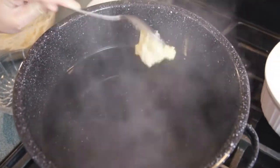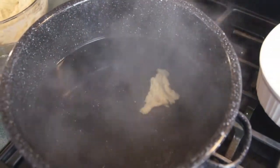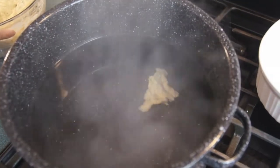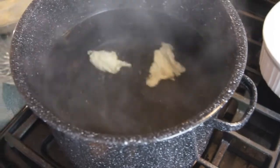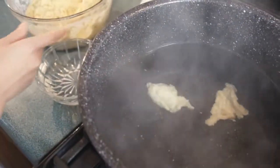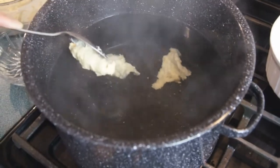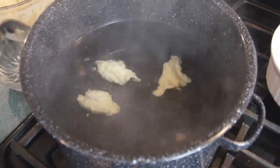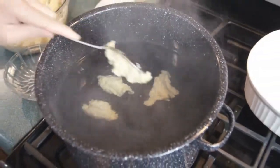Just put them in there and they'll start cooking. They sink when you first put them in, then as they start cooking they'll start floating — that means they're done. Just drop them all in there and load up the pot. Once they're close to being finished, we'll show you what it looks like.